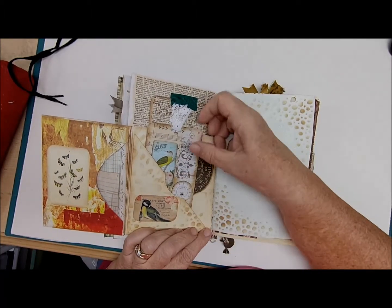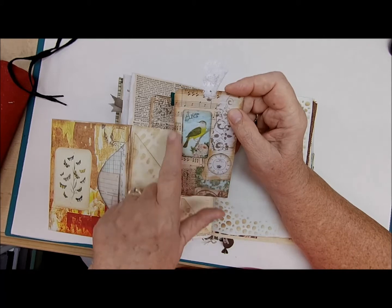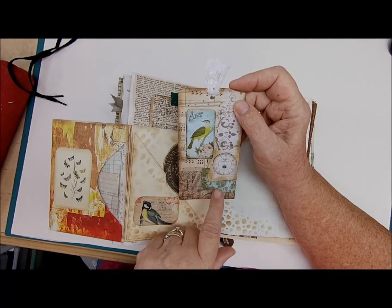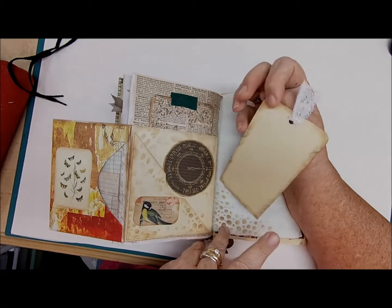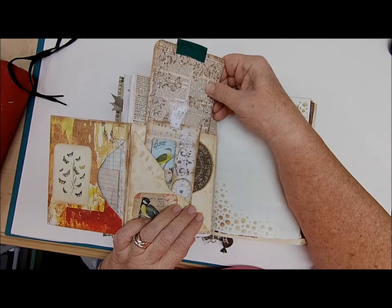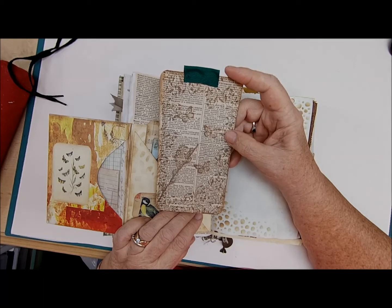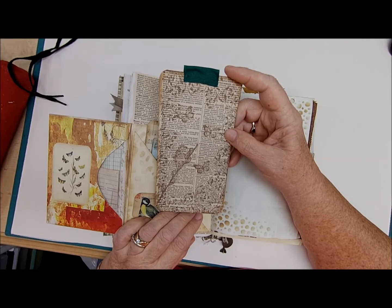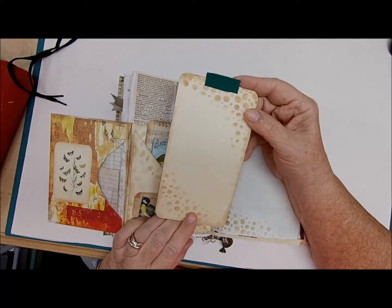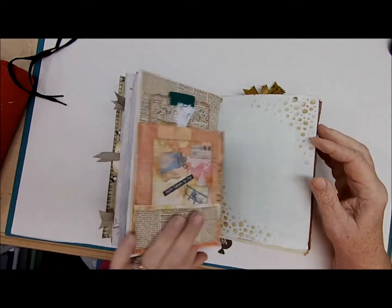Then it opens up and there's an envelope with another piece of avocado and coffee-stained paper — on both sides you can write — and that just slips in here. Then it has another tuck, and inside it has a journaling card with a clock, some music paper, a picture of a bird, lots of scrapbook paper and some stenciling on the back. Writing space there, and one more in the back of this tuck — a large journaling card stenciled on old dictionary paper with butterflies.